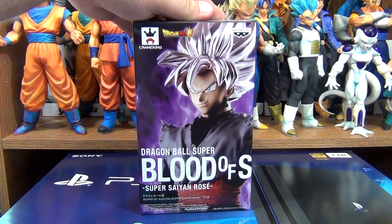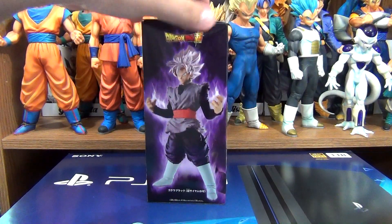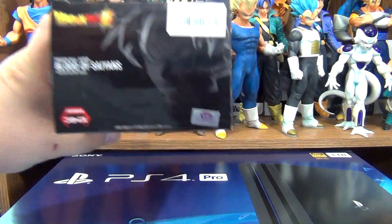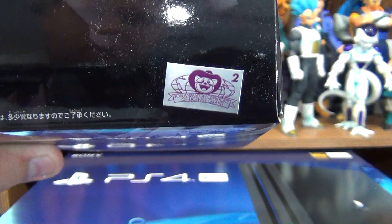Here is the front, one side, the back, the other side, the bottom, the top, and the Toei Animation sticker, which is this figure's sticker of authenticity.